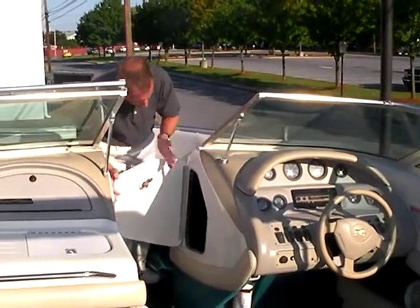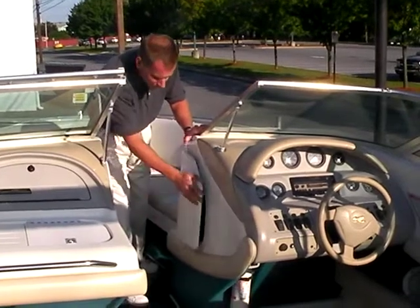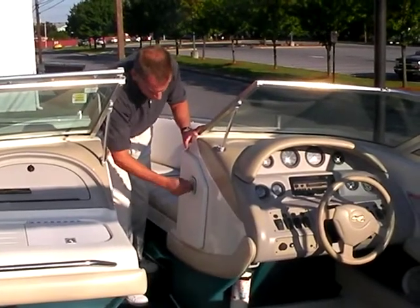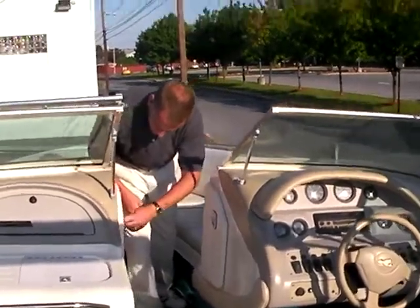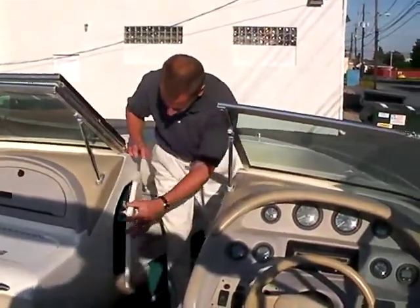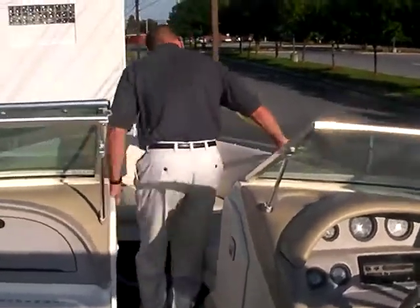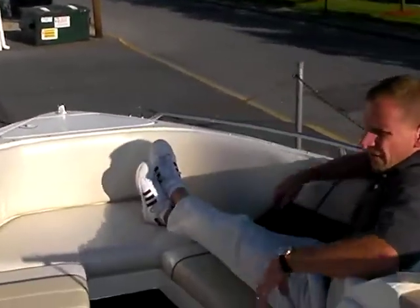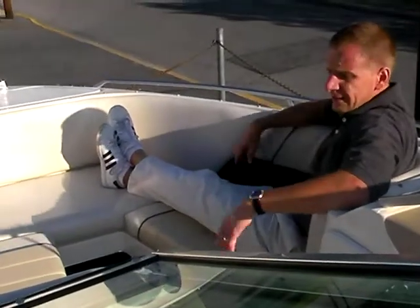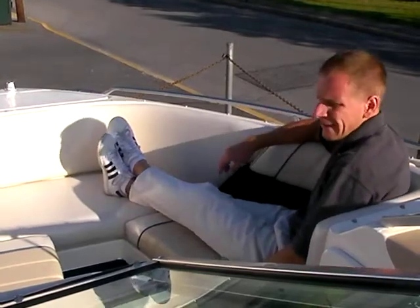You could easily put maybe an extra tube or some other things inside here — towels and whatnot. Plenty of room to put this stuff. There's more storage down on this side as well. Up in the bow there are loads of seating — you can easily sit two people very comfortably — and more storage down inside and underneath the seats.